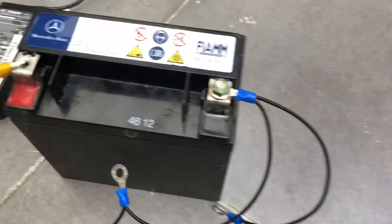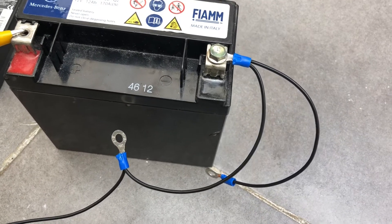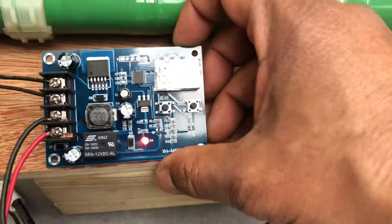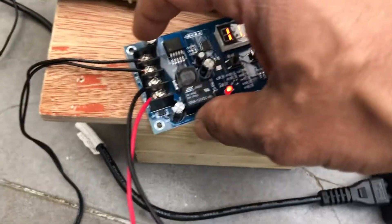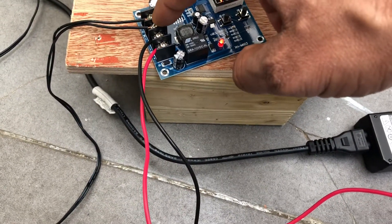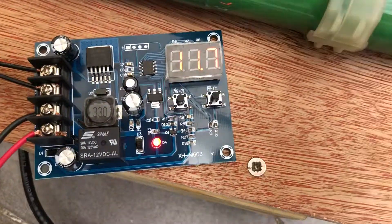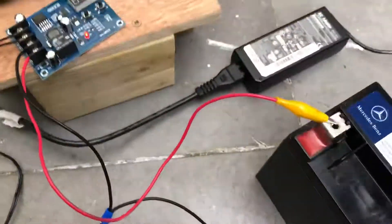This battery is 12V and 12Ah. I just received this charger this morning. Connect all the wires — plus goes to plus, minus goes to minus — then connect the 12V supply and it will work. I hope you guys like this video. Share your experience with me. Cheers, thank you very much, bye bye.